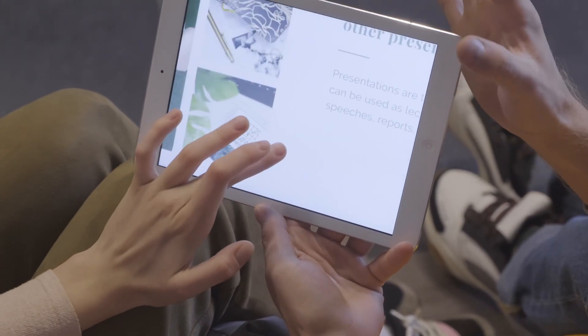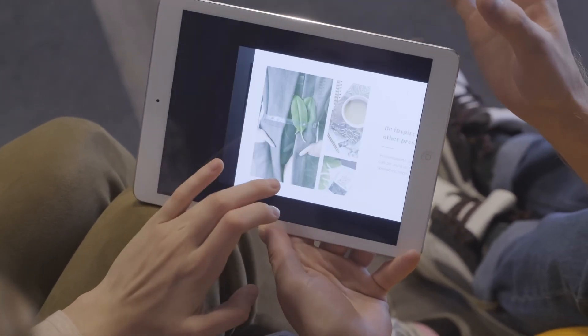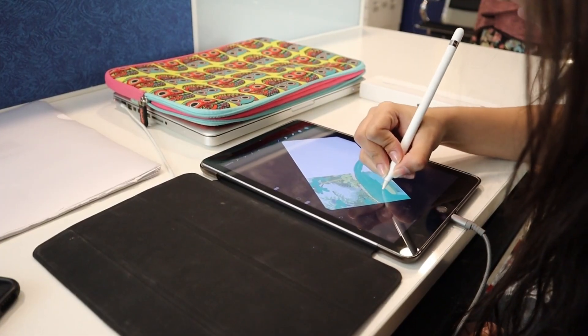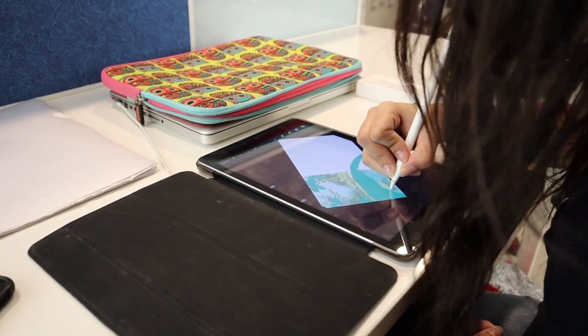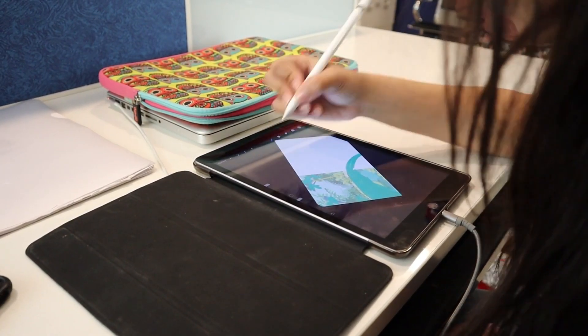Hello, Product Hunter viewers. Today, we're reviewing the latest tablet models from three tech giants — Apple, Samsung, and Google. We'll take a closer look at Apple's powerful 12.9-inch iPad Pro, Samsung's Galaxy Tab S9 Ultra with its large screen and high resolution. Join us to discover which tablet is the best fit for you among these three fantastic devices.